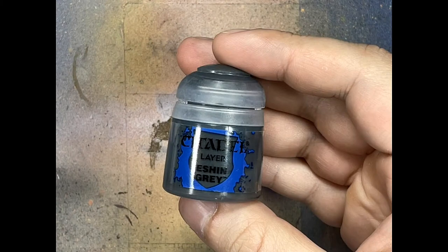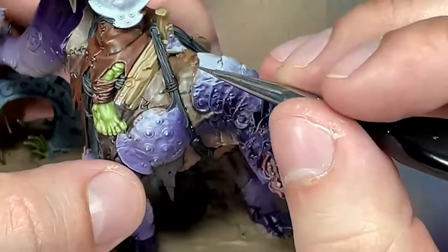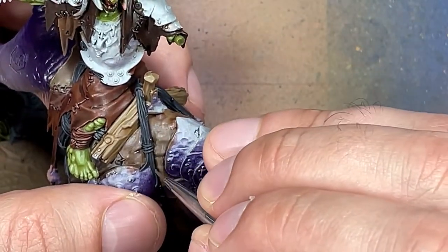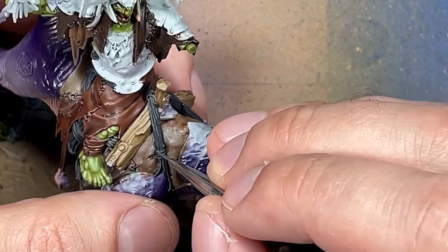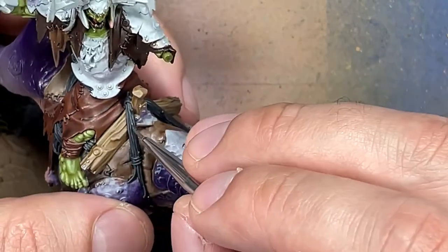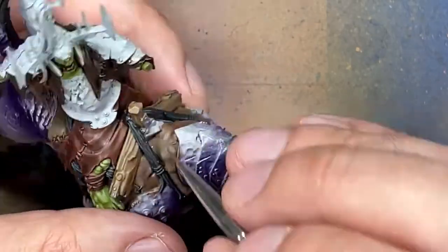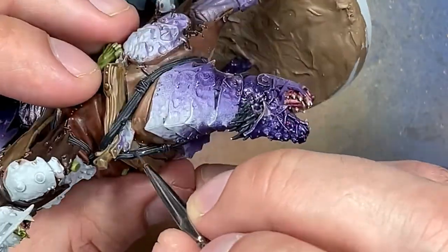With Eshin Grey, I apply highlights to all the ropes scattered throughout. However, because the base layer of the ropes was originally white and I painted Corvus Black over them, they already naturally highlighted a bit — so I found this pointless and stopped. You can skip this step entirely if they naturally highlight.